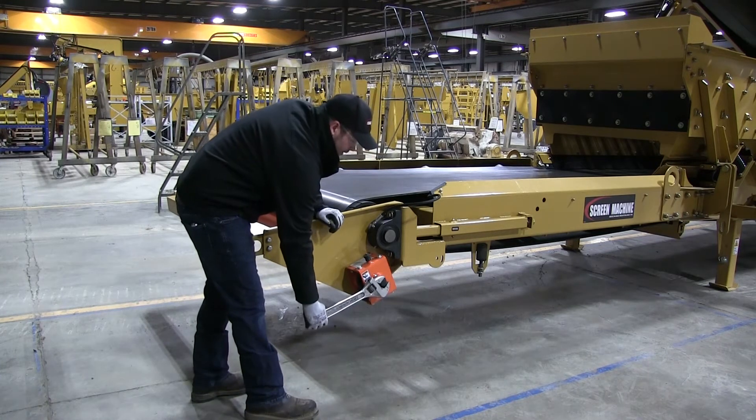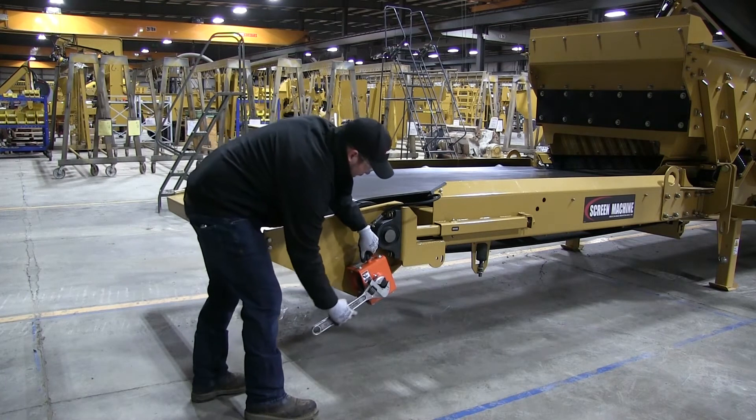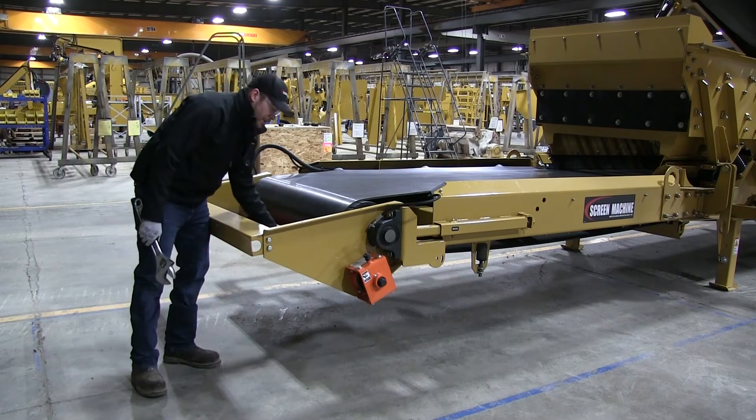Put it on that nut right there. Give it a little bit of tension towards the belt and then pull this ratchet lock up and let it detension right like that. Now you can see it's detensioned — it's away from the belt. You can do any work that you need to do.